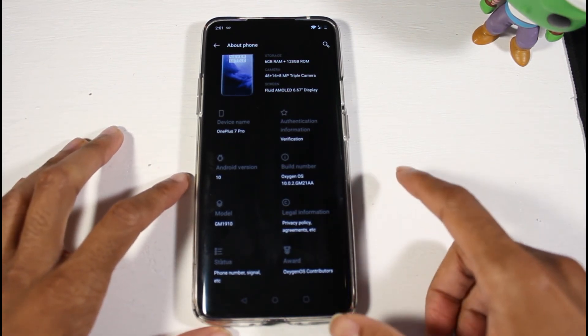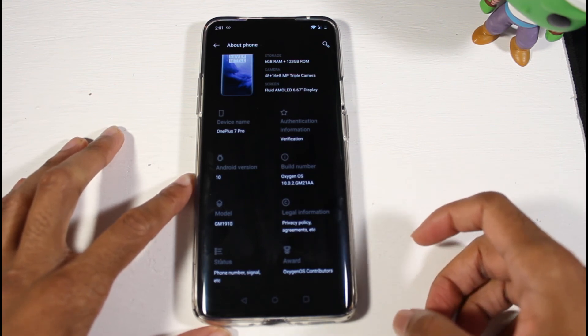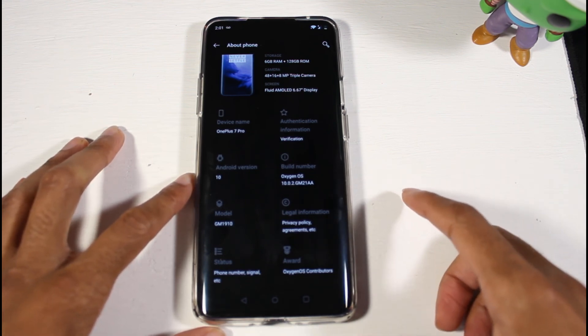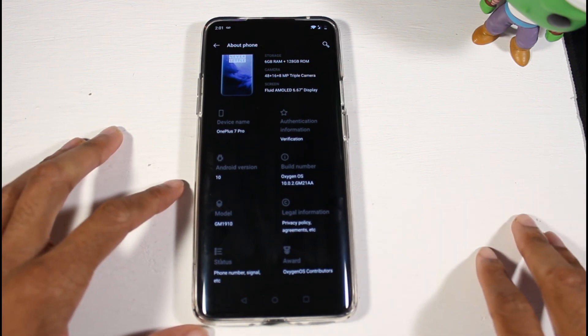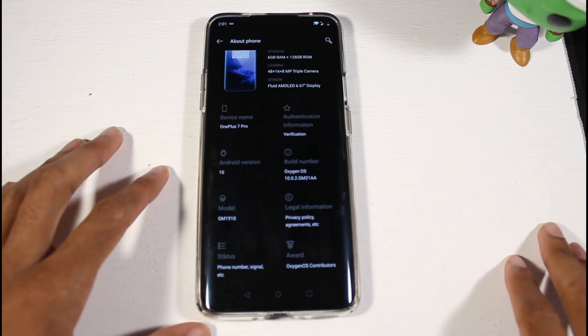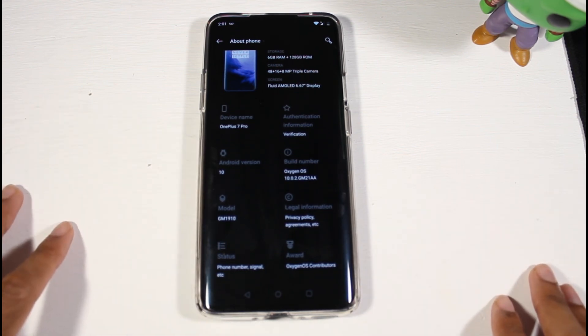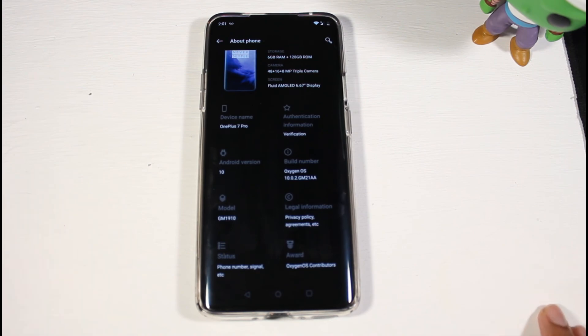The update is finished. If I go to Build Number you can see — just to make sure it went through — it now shows 10.0.2, and I was on 10.0.1. I believe there's already an update 10.0.3, so when that comes to the site you can go ahead and use this method to upgrade. Thanks for watching this video and I'll catch you guys in the next one.